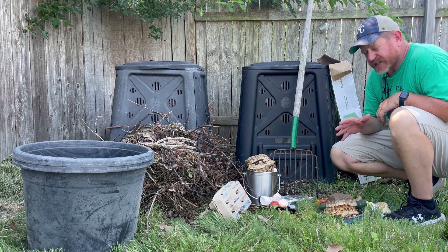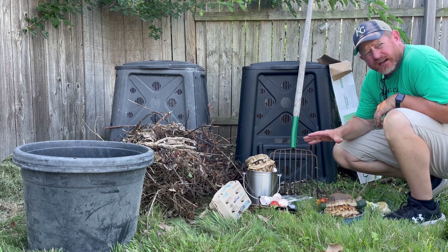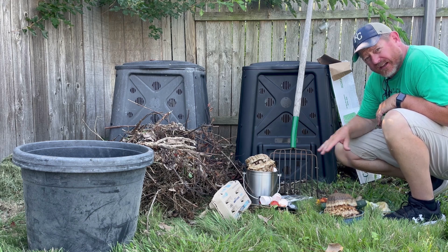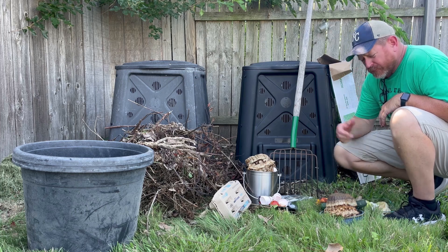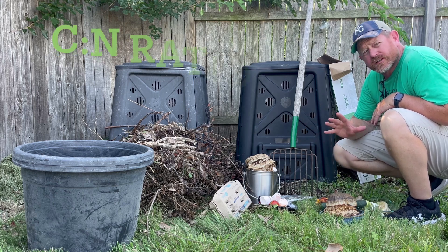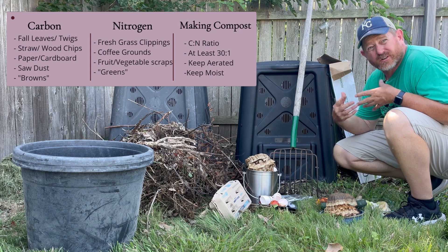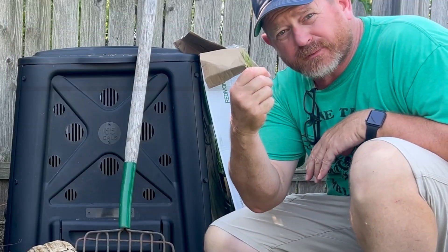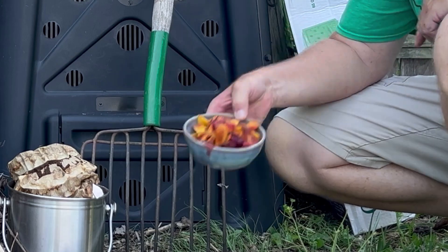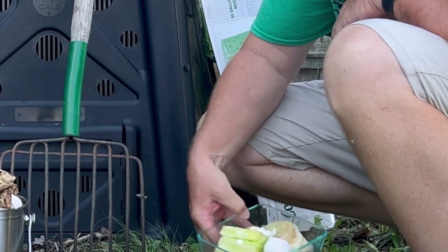Now that we've got the bin set, it's time to start adding some product to it to make compost. Nitrogen is stuff that's freshly or recently been alive — grass clippings, for example, they're green so they're nitrogen. I peeled some fresh peaches yesterday, so all the fresh peach peelings are a nitrogen source. The end of some lettuce we made the other night are also nitrogen sources.